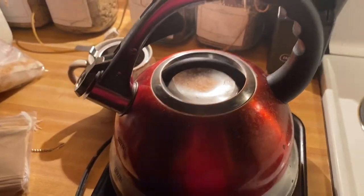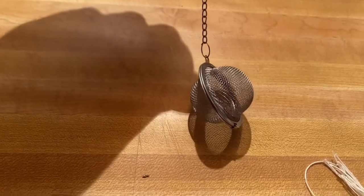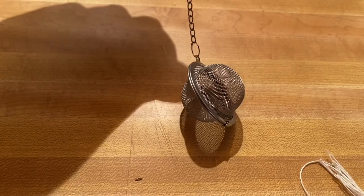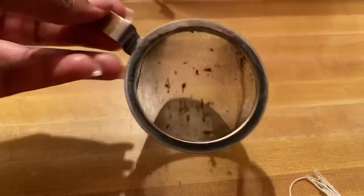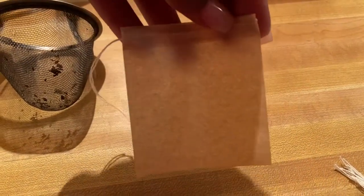Next, you'll need to get a cup and a tea strainer. There are several types of tea strainers. One type is a tea ball. Another type is a tea strainer that you can sit in a cup. And the third type is a tea bag that you can put your loose leaf herbs in.